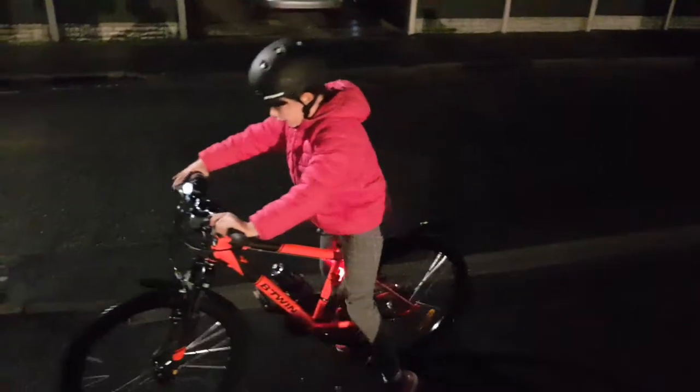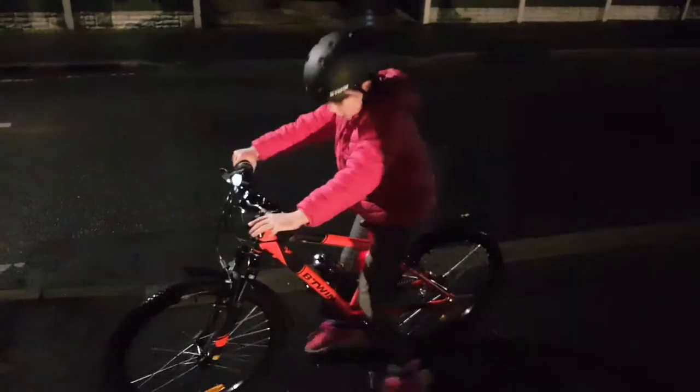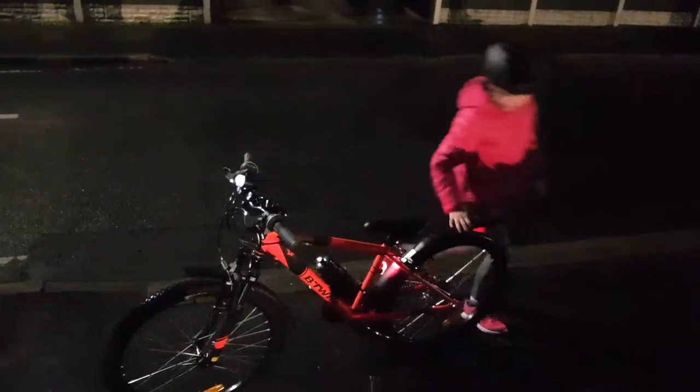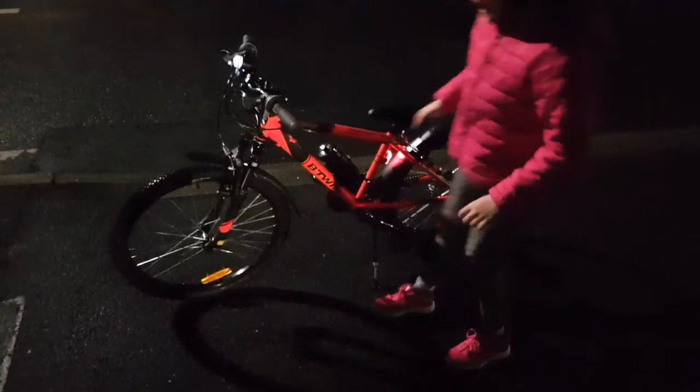Hi guys, welcome back to my channel. So I've got a new bike — I got it last week. It's really nice, I really like the color. It's got these little lights here.